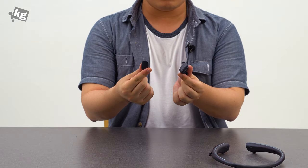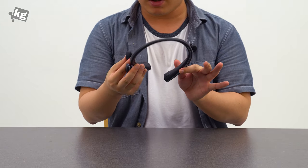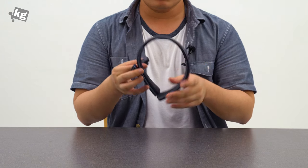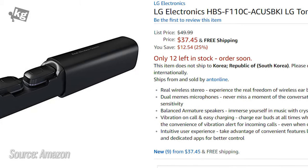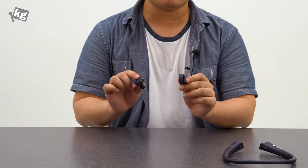These are the Tone Free earbuds. If you want to charge them separately without carrying the neckband around — since it is a bit bulky — they are selling the charging cradle separately for about $38. That's a bit expensive for a charging cradle, but you can use them as an AirPods alternative since they work with both iOS and Android.